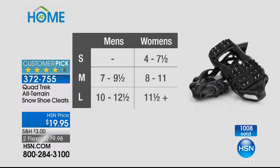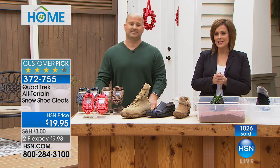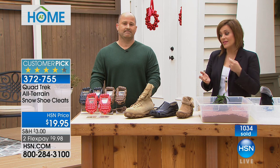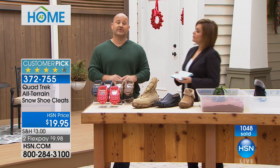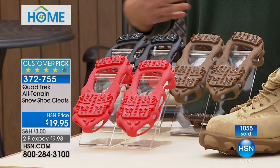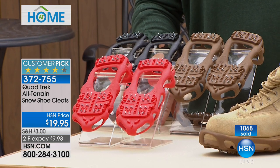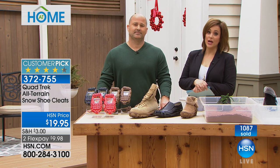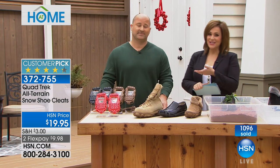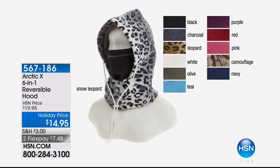Just $19.95 — most cleats are so much more expensive. On flex pay that's less than $10 on a credit card payment plus shipping and handling. This is the moment to do it because they sell out every time. Buy a pair for yourself and as a gift — parents and grandparents getting older, this is a guaranteed insurance policy against slips and falls this winter season. Item number 372-755. This is Mike's only presentation of the day — you will not see him back with these, so get them now.